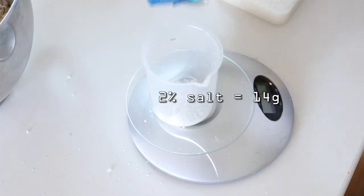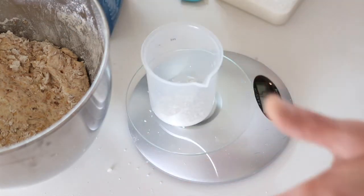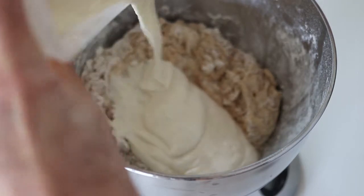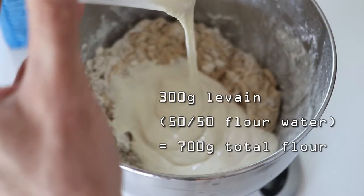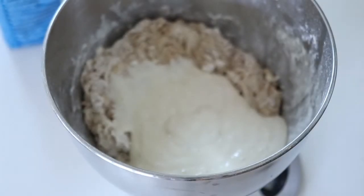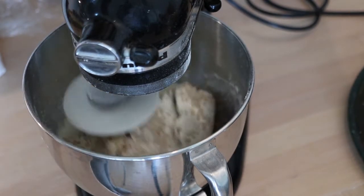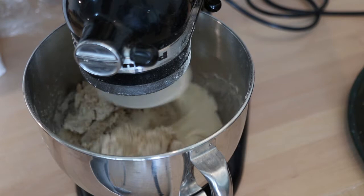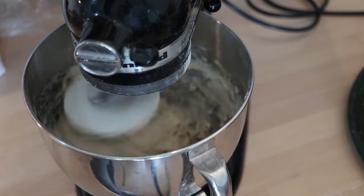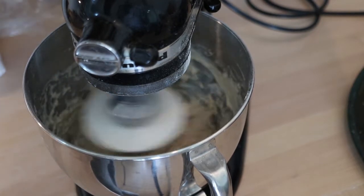In goes 14 grams of salt. It's a good idea not to pour the salt straight into the mixing bowl because you could easily overdo it and it can be hard to pick out. In goes 300 grams of starter — 302 grams, take that straight to the mixer. Now this is an opportunity to adjust the hydration of the dough. I'll just let it mix for a bit; at the moment it's just a shaggy mess but it will start to come together.